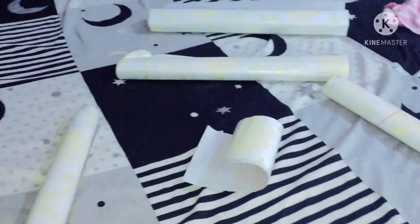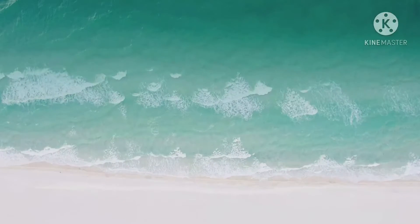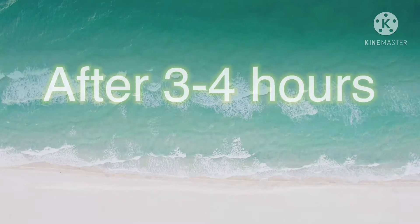The color is also light. As you can see, things got quite messy when we were putting the wallpaper. After working 3 to 4 hours, this is the final look.